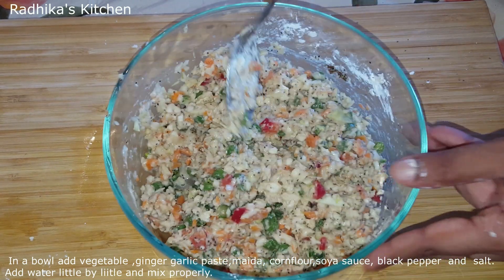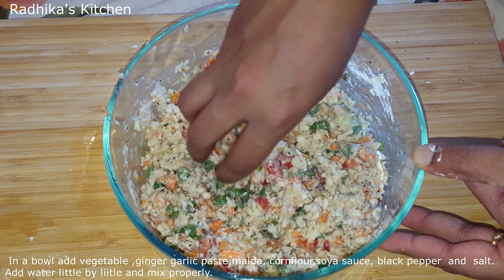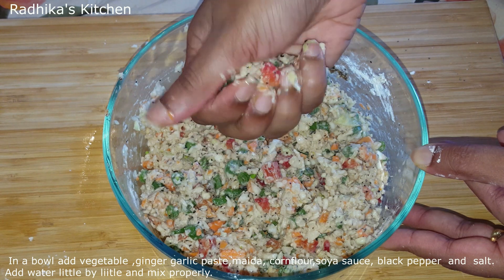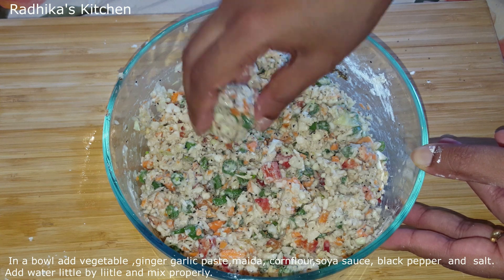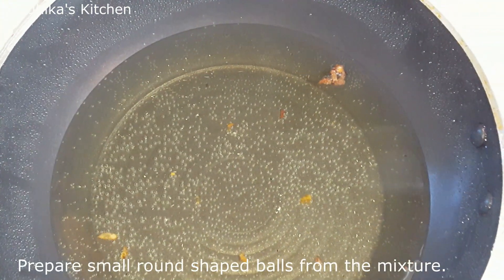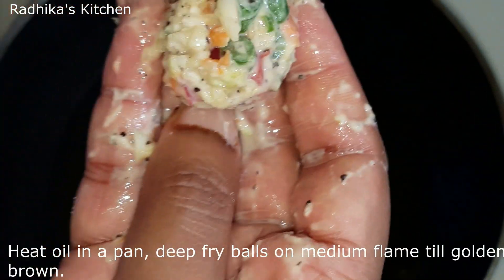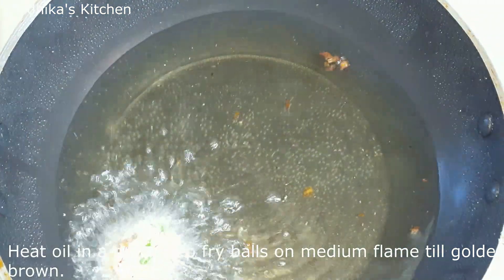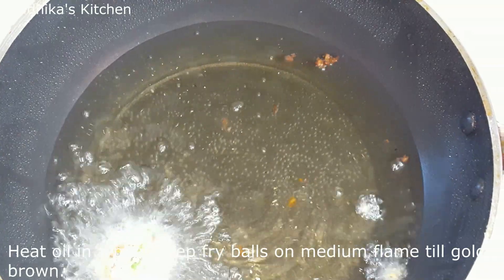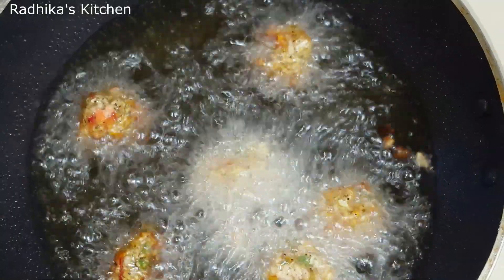Mix everything together in a bowl, then fry the mixture to form small balls. Let me fry them in the bowl again into small balls.